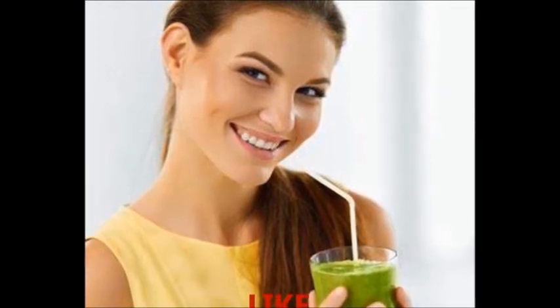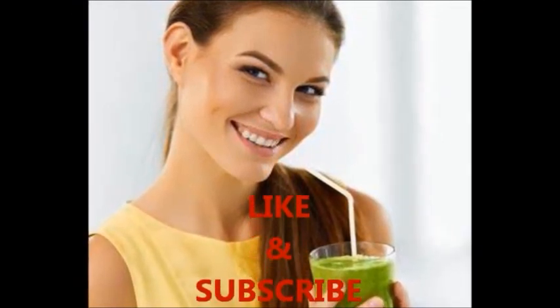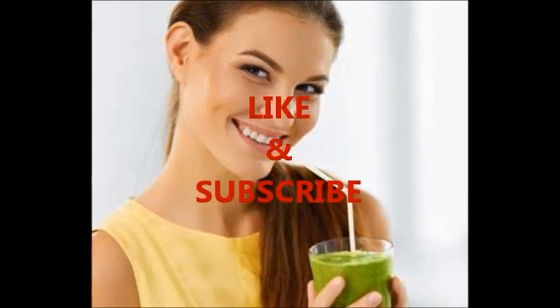What are some of your favorite smoothie ingredients? Let me know in the comments, and I'll see what I can do about creating a smoothie recipe just for you. You'll love it — I'll do the work, and then you drink and enjoy. So like, subscribe, and keep looking for more delicious recipes right here.